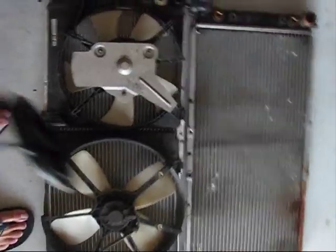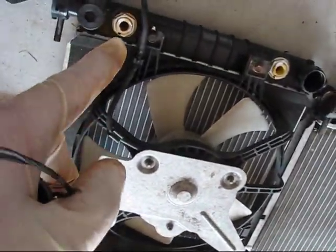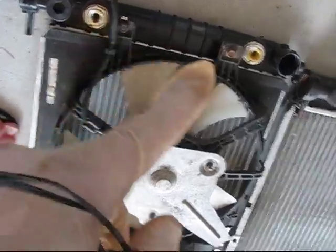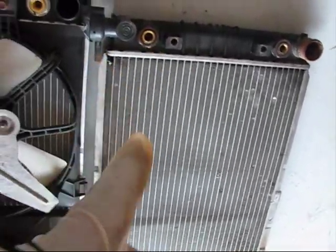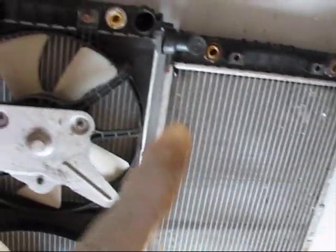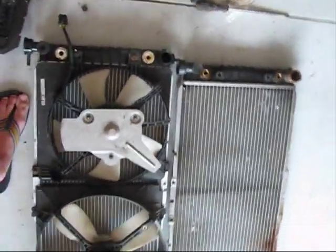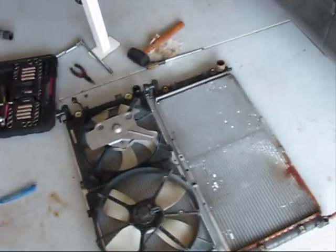It's a very common issue that transmission fluid lines do not match. Take a look that they match, because if the diameter is different, you're not going to be able to tighten the transmission fluid lines into these holes. Proceed to the next step of the installation of the radiator into your vehicle.